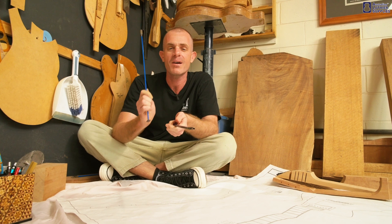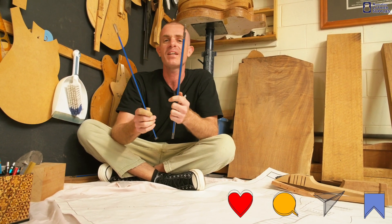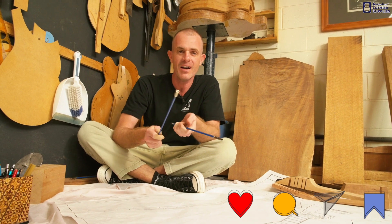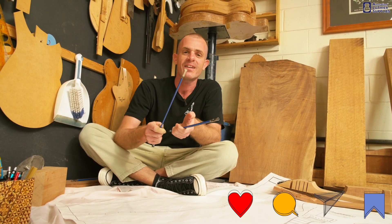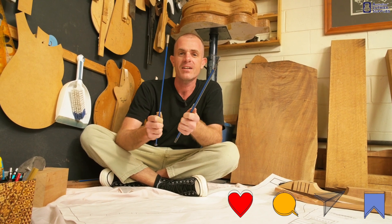I hope that shed some light on the subject of single versus double-action truss rods. If you found this video informative, please hit the like button, or even better, subscribe to our channel — it helps us grow and keep making more videos like this one. I'll see you guys again soon.